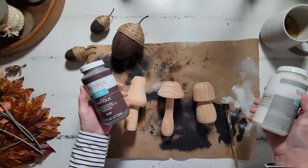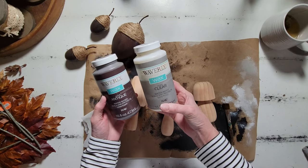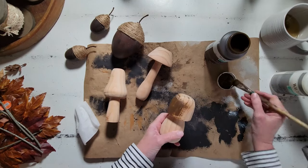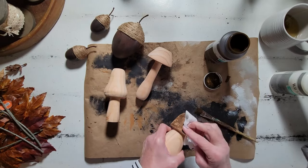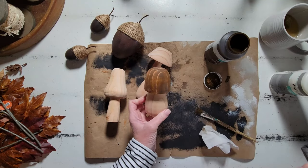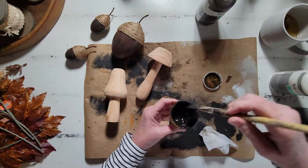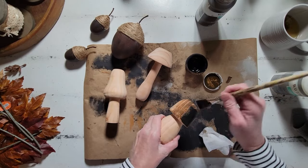Now we can go ahead and move on to staining our cute little mushrooms. I'm just using some Waverly Antique Wax and some Waverly Clear Wax for these. As I started brushing on this antiquing wax I wasn't sure I was liking it, so I brushed some off and wiped it off a little bit because I do want to bring out that wood grain and make it more of a stained effect. But I just wasn't liking this color — I felt like it needed to be just a little darker, a little richer, to give it more of that deep woodland look.